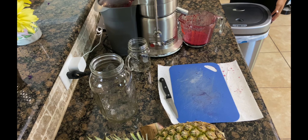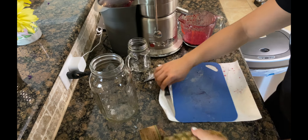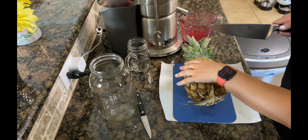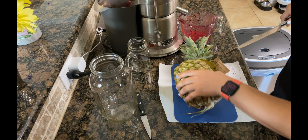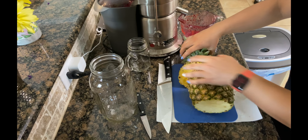A lot of people wonder how to pick out a pineapple. For me personally, whenever I'm looking for a pineapple, if I can rip out the little leaf very easily, then I know it's going to be really ripe and delicious.